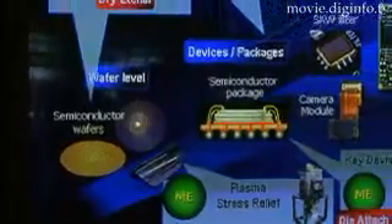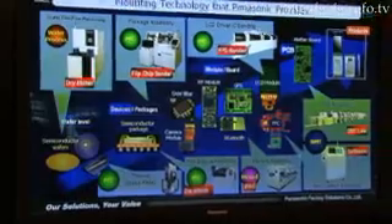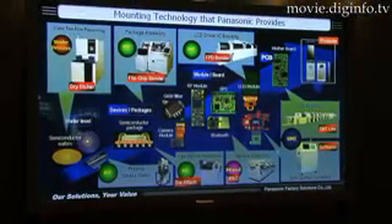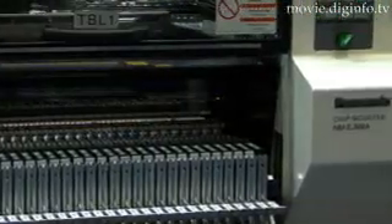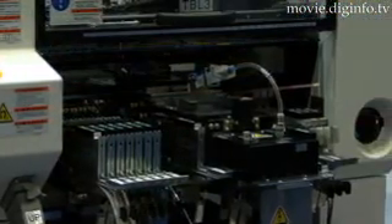This new model decreases the size of the feeder cart by 200mm and has a much smaller footprint than other machines. The system can be easily adapted to current setups and is compatible with previous models through the modularity of its parts.